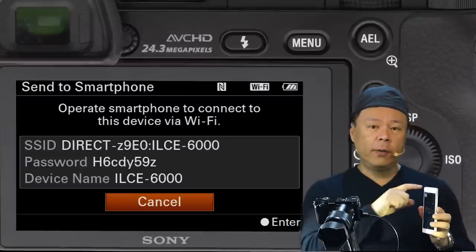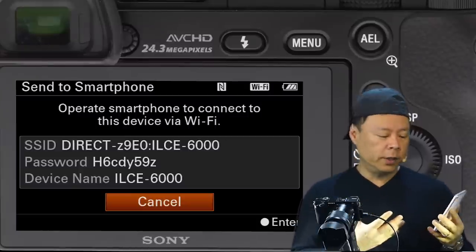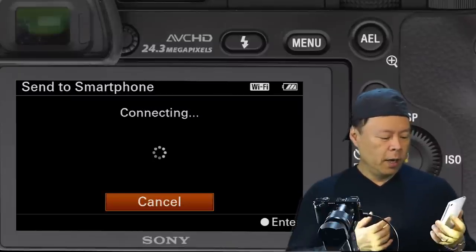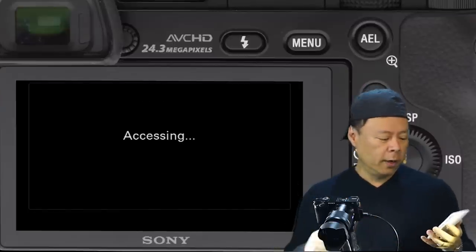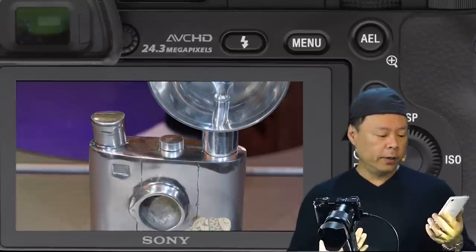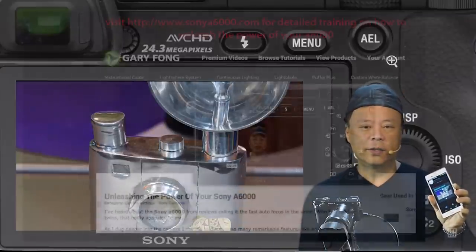As long as you have Play Memories on your Android or iPhone 6 — it doesn't work on the iPhone 5 because those aren't NFC compatible — you don't have to do anything other than touch them together. As long as your Wi-Fi is set to this hotspot and Play Memories is on, you can scroll through your playlist and copy your images directly to your phone wirelessly.